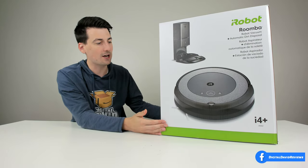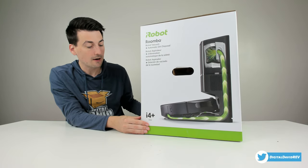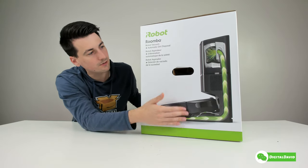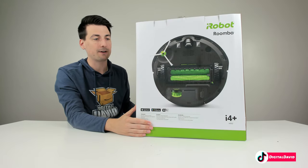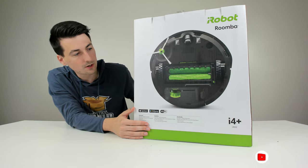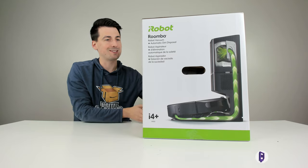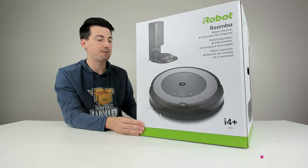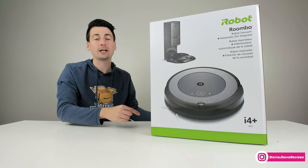You can see the nice retail box and packaging right here, where we can learn more about this vacuum cleaner. The Plus signifies that we have the self-emptying base version, and you can see a nice graphic of the self-emptying base. Then we can see a graphic of underneath the RoboVac with its patented dual brush roller design. Now let's go ahead and open it up to look at the contents.